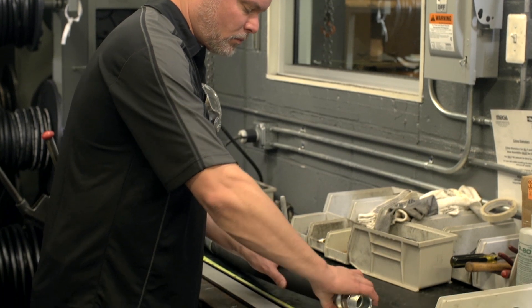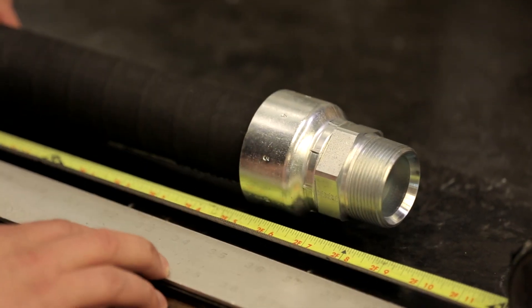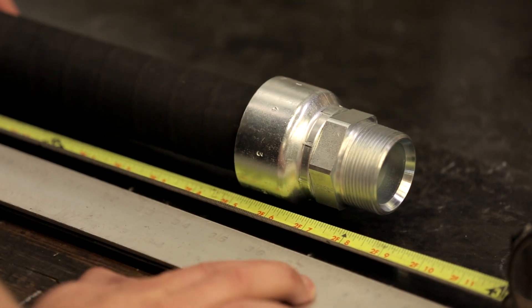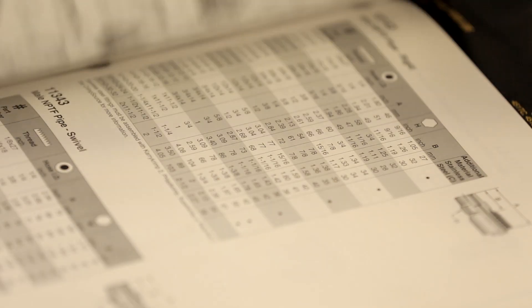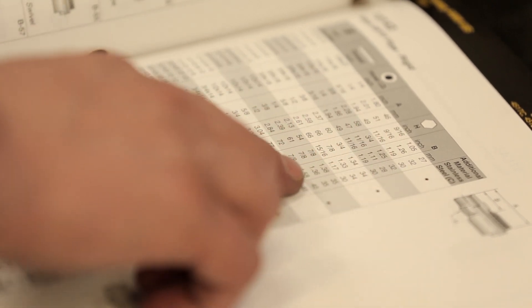Now let's talk about getting your OAL right — your overall length. Proper fitting cutoff factors should be used to assure correct assembly length. These factors are found in the appropriate fitting catalog adjacent to the fitting illustration. Here are the industry standards for overall length variation of a hose assembly.